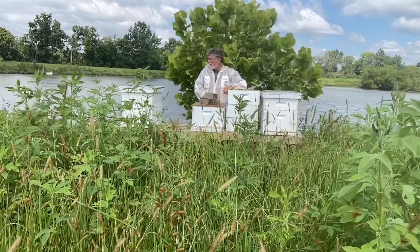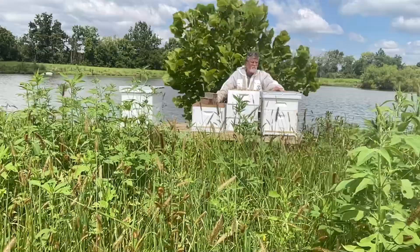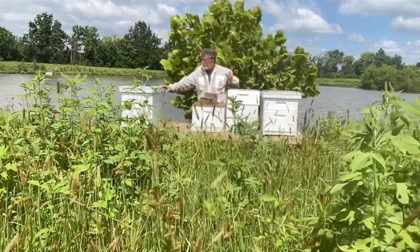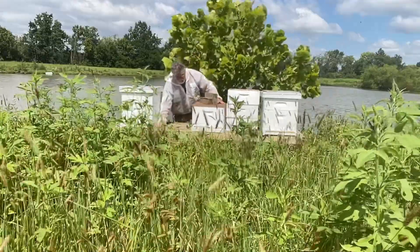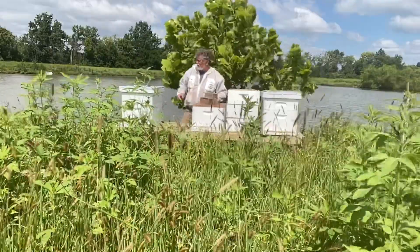I hope you can hear me. This hive over here has got a lot of activity on the entrance, with bees coming and going. This one's got quite a bit, not as much as the first one, and this middle one's got some activity, but we're going to add supers to all three of these.